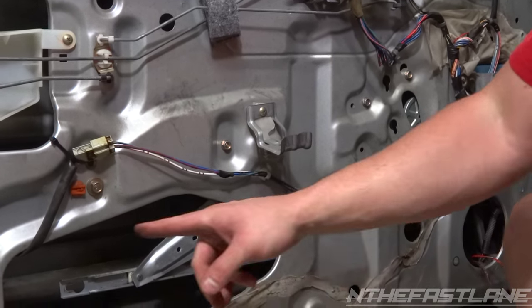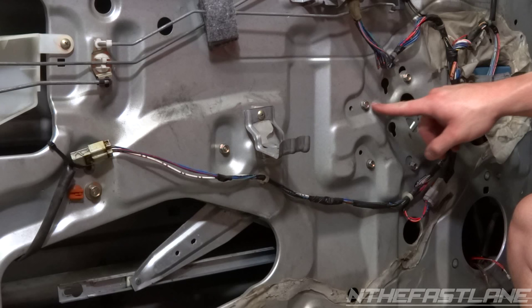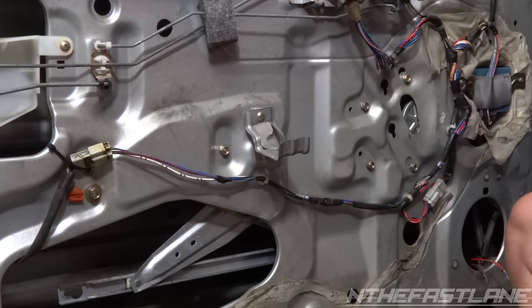To take out the bolts, we've got to take out this 11 millimeter, this 10, and one, two, three, four 10s. Then the whole window regulator unit should come right out.